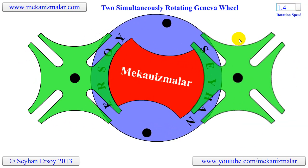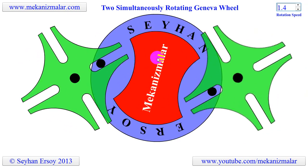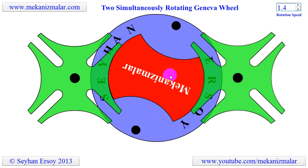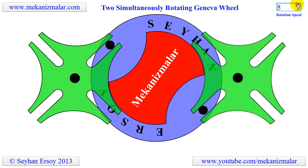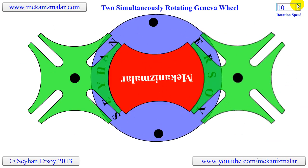During the dwell phase of the blue disc, the red cam prevents the Geneva wheels from making rotations. Note that increasing the rotation speed of the rotating disc also increases the rotation speed of the Geneva wheels.